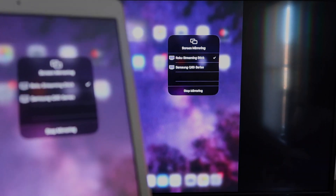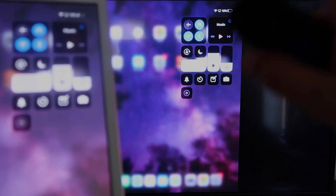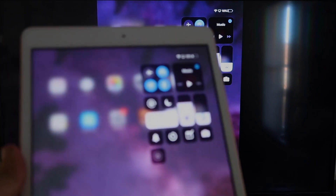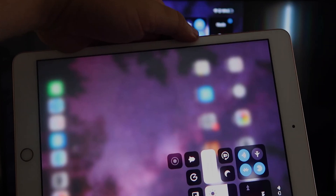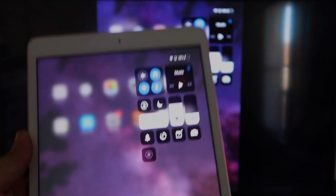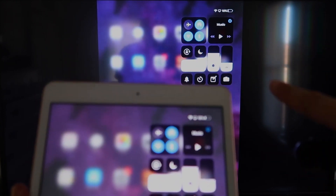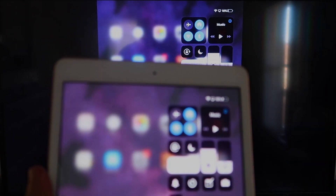Now you can mirror everything on your iPad. If you're watching YouTube videos, the wonderful thing is that even if you hold your iPad in portrait mode, it'll still play in landscape mode on the TV. That's the beauty of Apple AirPlay.